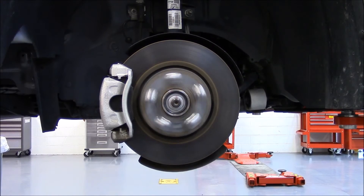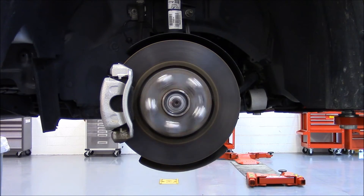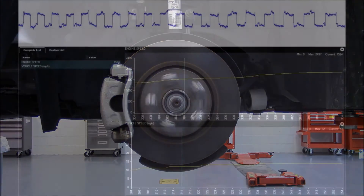As the vehicle speed keeps rising, the waveforms will get tighter and tighter together. In this clip, the vehicle is traveling about 10 miles an hour.